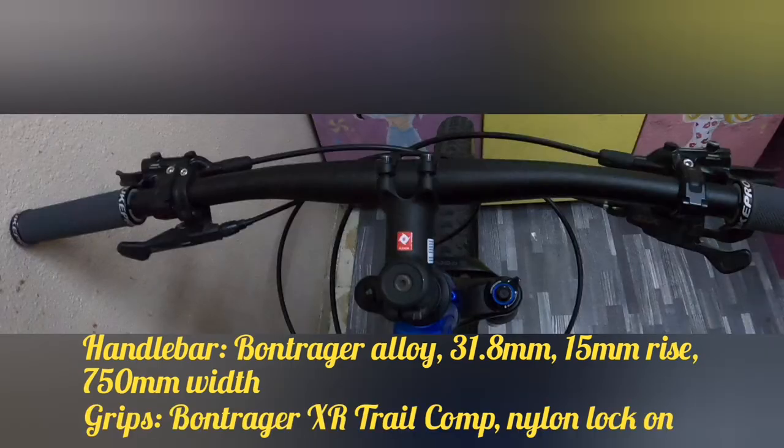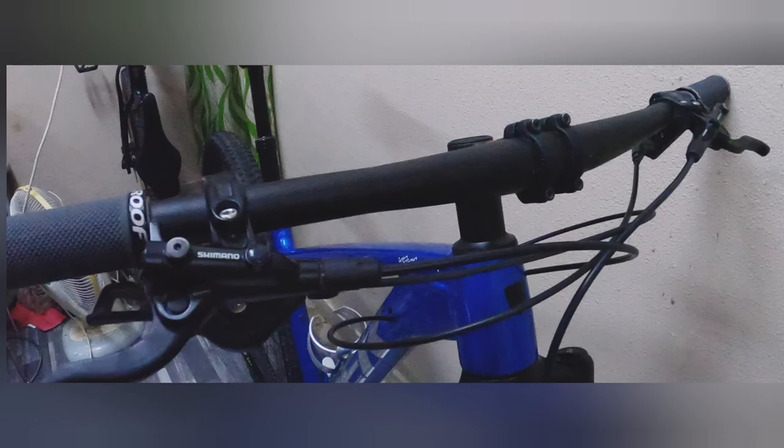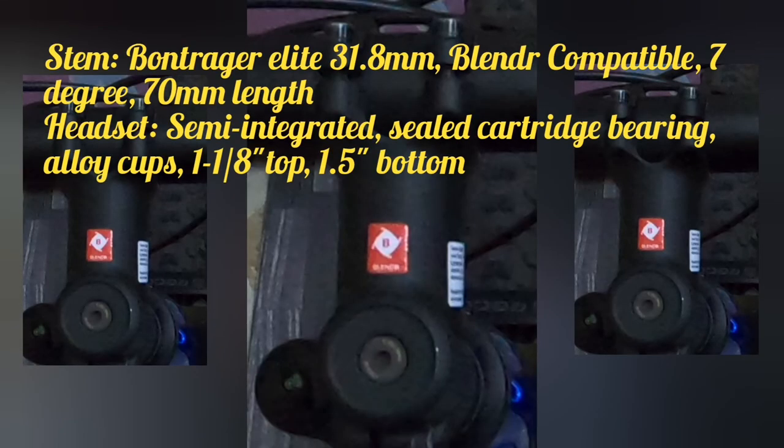Dadako tayo sa kanyang handlebar: Bontrager alloy, 31.8mm, 15mm rise, 750mm width. Ang kanyang grips ay Bontrager XR Drill, nylon lock-on. Ang kanyang stem ay Bontrager E-Lite, 31.8mm, Blendr compatible, 7-degree, 70mm length.